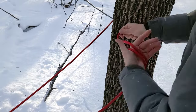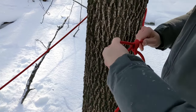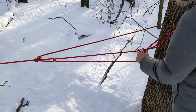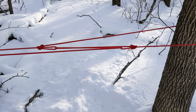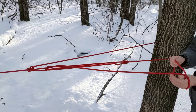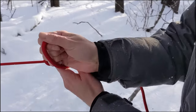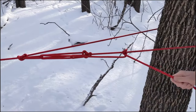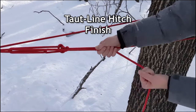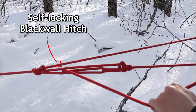Here's how to set this up in practice. Create a second alpine butterfly loop on the same side of the line that the first loop is on, just beyond the object you're tying to. Leave plenty of space between the loops so you don't run out of rope when tightening. Run the line back through the new loop for a 5-to-1 advantage, and back through the original loop again for 7-to-1. Tighten it and finish with a halter hitch or a taut line hitch. The 7-to-1 version can create the self-locking blackwall hitch just by virtue of running the line through the first loop twice.